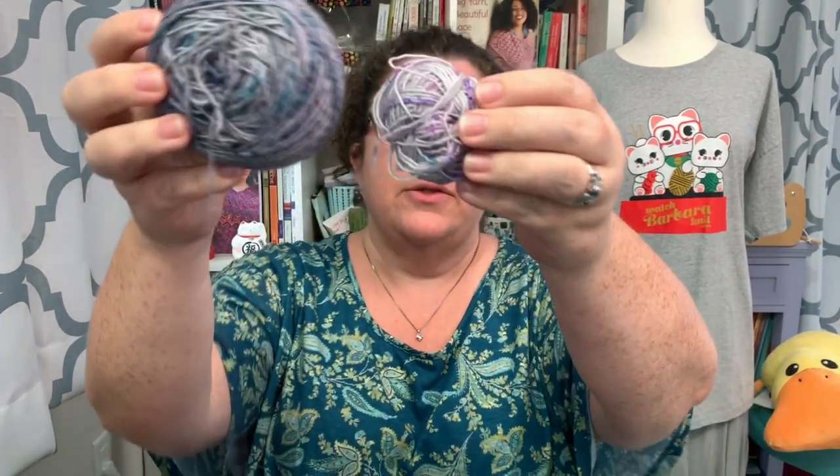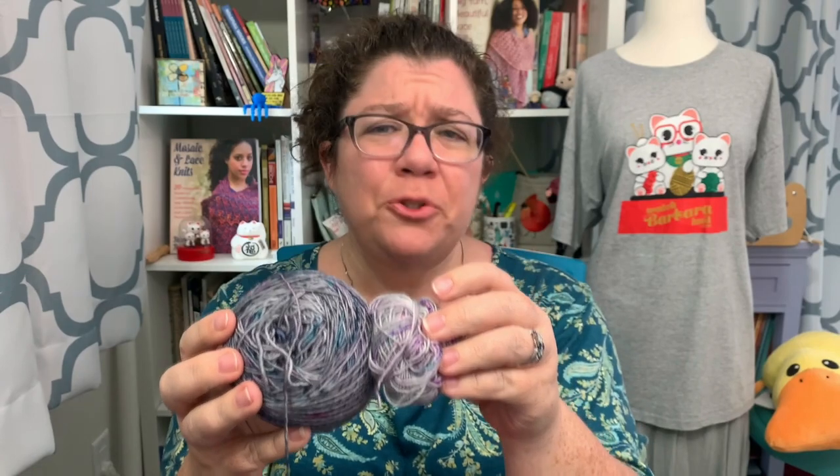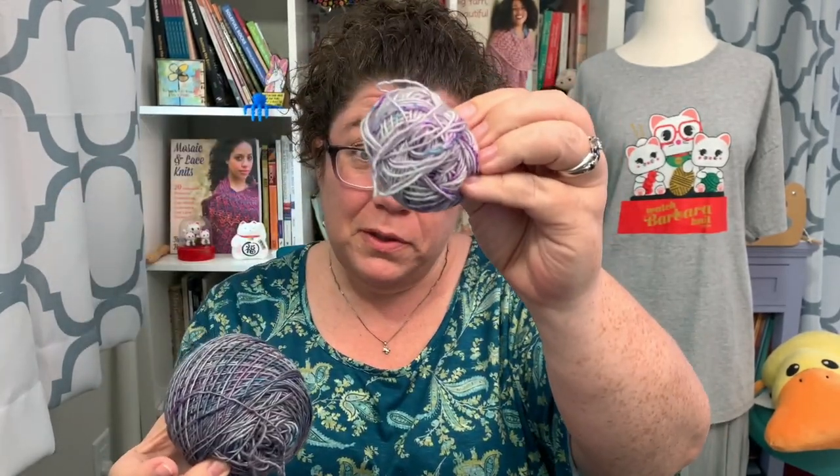I've already used up most of one ball, so I'm going to show you the remains of that ball. This color is Le Petit Nuage, which means 'the little cloud' in French. And I have moved on to Le Grande Nuage, which is 'the big cloud.' I deliberately chose these because they're really close to each other in color — just a slight difference. I'm not doing a legit fade; I decided I wanted to do a fake fade, just switching colors that are really close to each other.